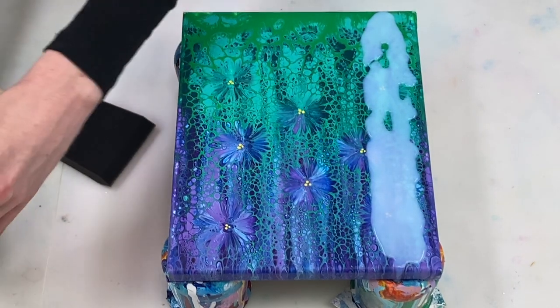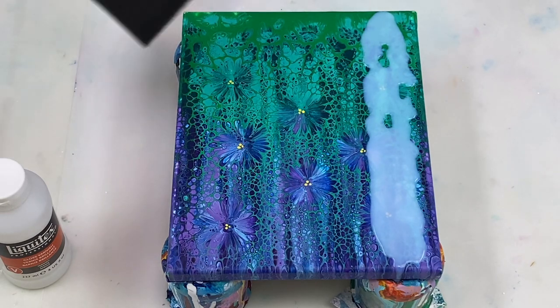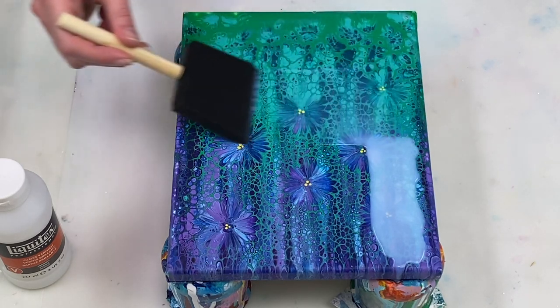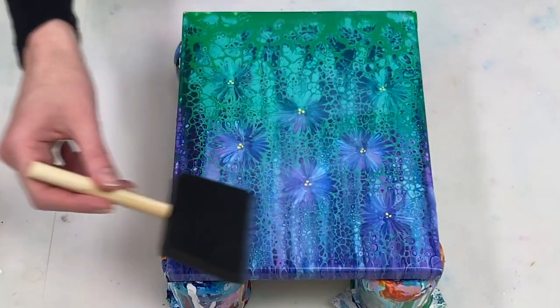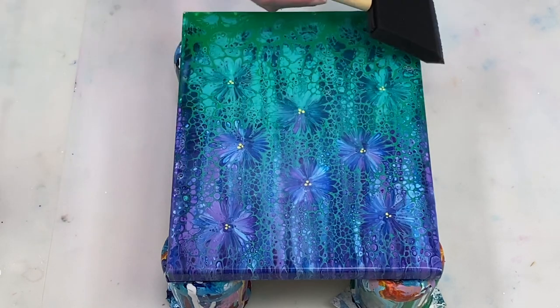To apply the varnish I like to use a foam brush, and the key for me is to just very lightly pull the varnish across the canvas with the brush. I'm not pressing down at all — I'm just very lightly pulling the foam brush and the varnish across the canvas. If you press down with the foam brush it creates a lot of air bubbles and you really don't want that.